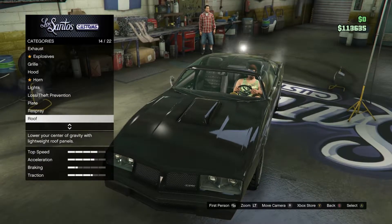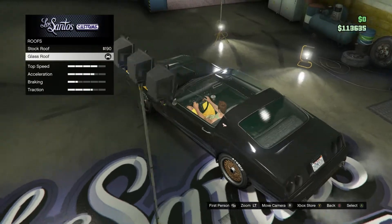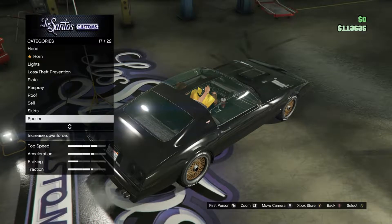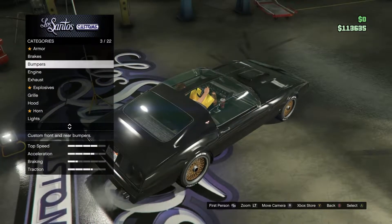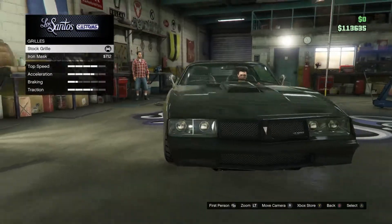For the roof, you want the glass roof. You do not want a spoiler.